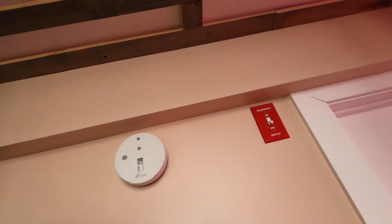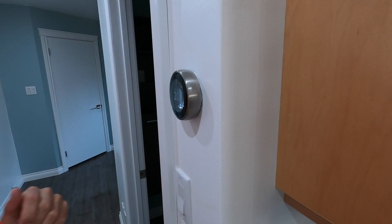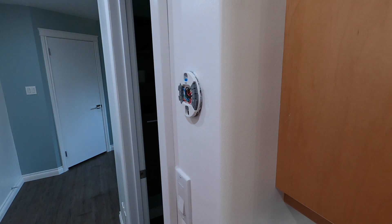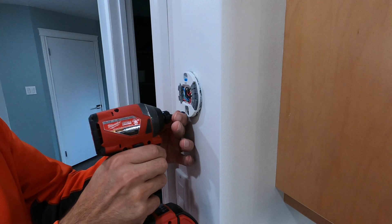Before I start anything, first things first: let's make sure the power is off so that we're not going to get anything zapped or short out anything. The furnace in my house has the DC transformer in it that powers the thermostat, so that'll do it — that'll shut off the power. In typical man fashion, I won't read any instructions. I'm just going to grab and start to disassemble. Let's see how that goes for me.